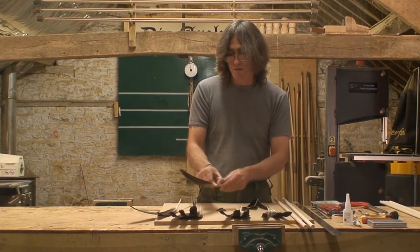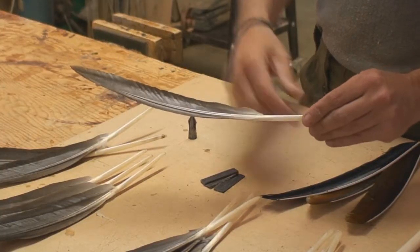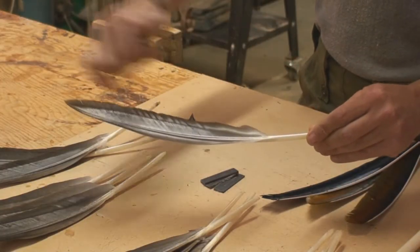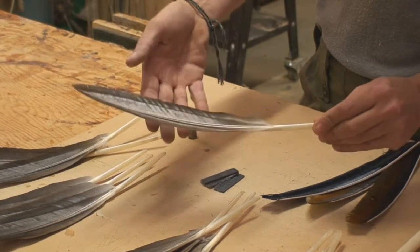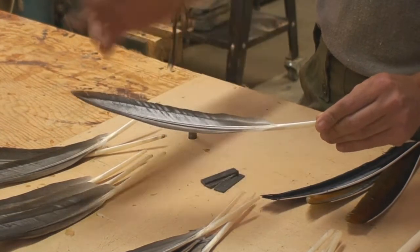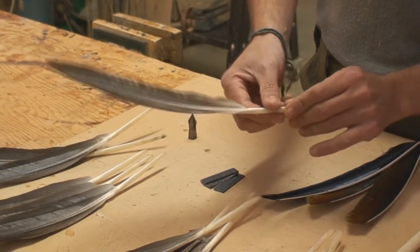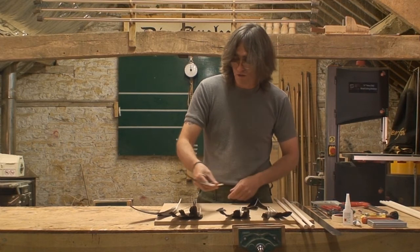Again we're into another secondary feather here, this is actually further down the wing. You've still got a reasonably nice grease line but it is very, very silky and soft and flappy, so you could get away with using it for a flight arrow or something like that, but for a type of military arrow this is no good at all really.